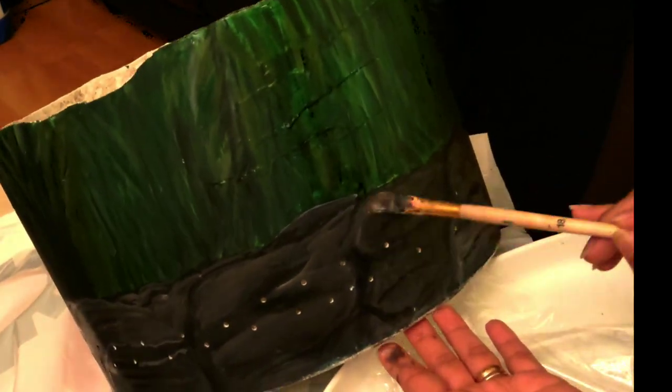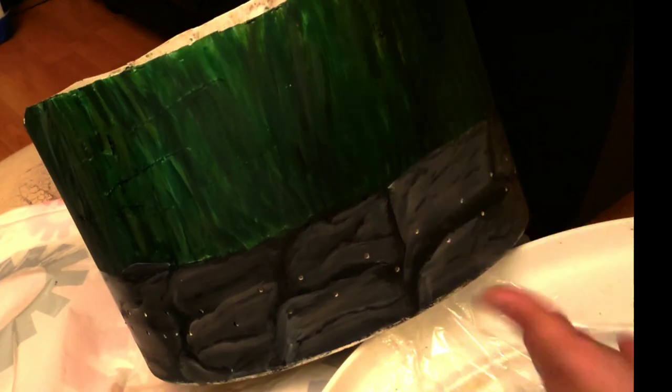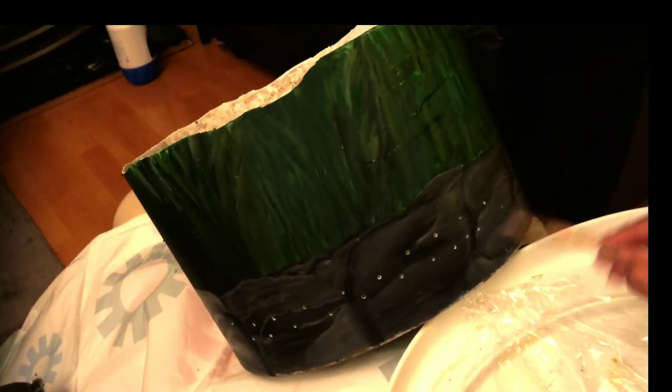We're just doing the finishing touches now. I'm adding some highlights here and there to make it look like rocks — I hope that's what you're seeing as well. We're nearly done, and remember this was an old, dirty bucket. The outside has really improved, I hope you agree.